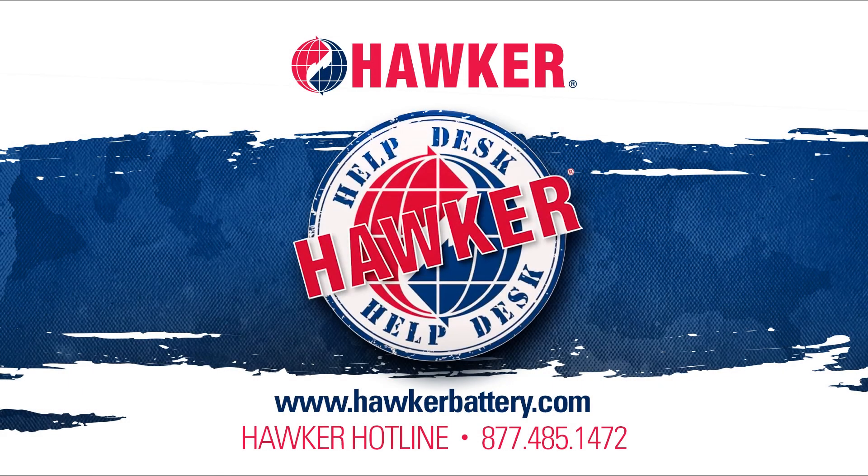Now you know how to charge a Hawker battery with a charger that does not have the auto off feature. If you have any questions or any other battery-related issues, please visit us at hawkerbattery.com. While there, check out our one-page quarterly newsletter called Hawker Headlines, as well as our complete Hawker Help Desk training series in the video vault. You can also reach us on the Hawker Hotline at 877-485-1472.